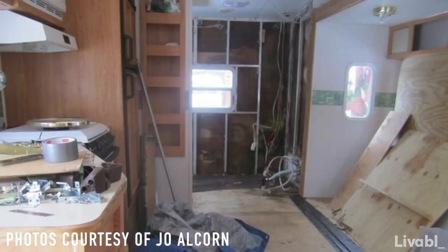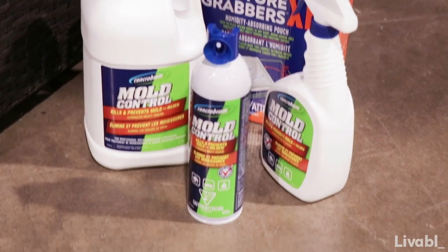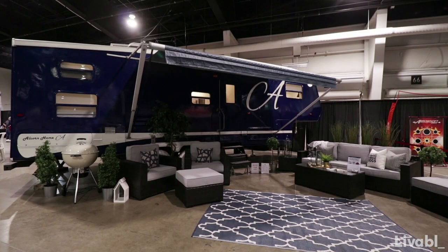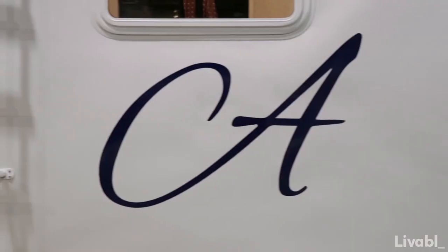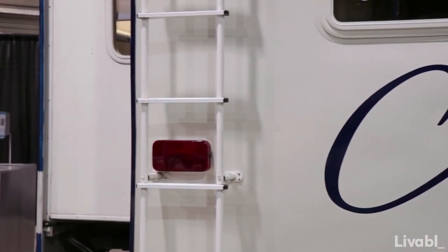We had to strip it apart and take it down to the bones, as we did find that there was some mold and a bit of rot with the wood. Thank goodness we found a solution with Concrobium that kills the mold at the root. We then closed everything up and found this beautiful color in a wrap from Canadian Fleet Service, where they came and wrapped the whole thing and put the vinyl sign on it with bolts.